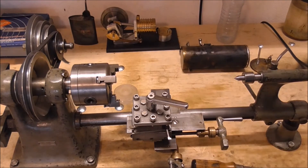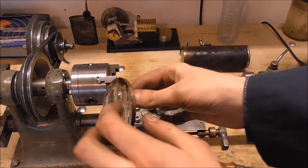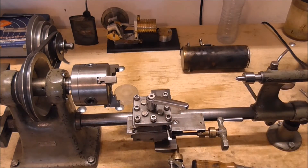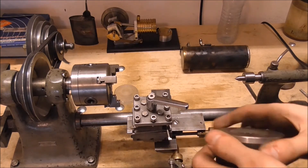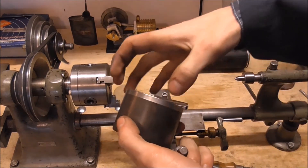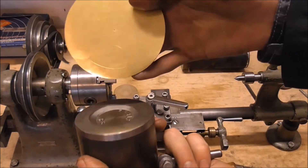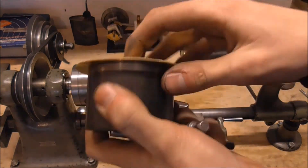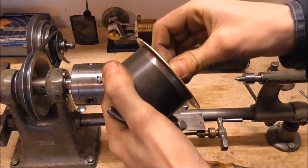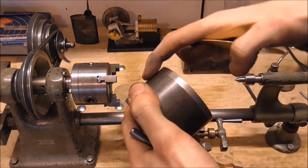I'm actually hoping to accomplish the ridge on the boiler cap — so the overlap here — by simply metal spinning it on my lathe. The usual work holding technique is just to have a piece which is the finished contour of the part. As you can see, the blank is quite a bit bigger than the die, and we're going to clamp it in between, spin it, and then basically fold this edge over onto this part here.